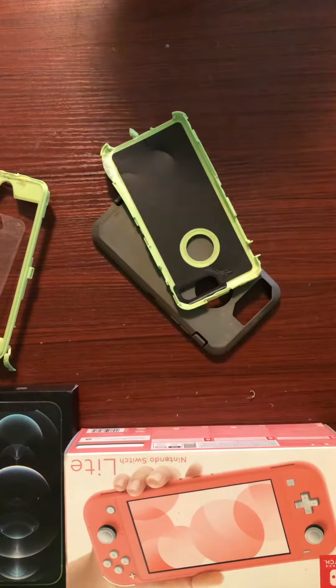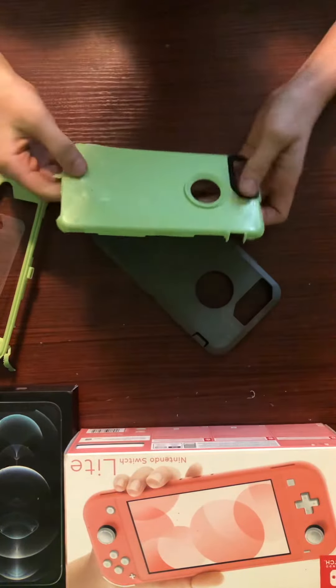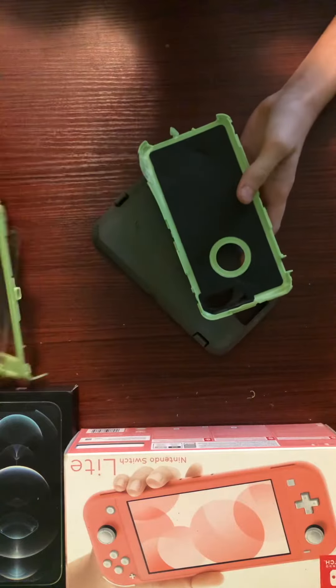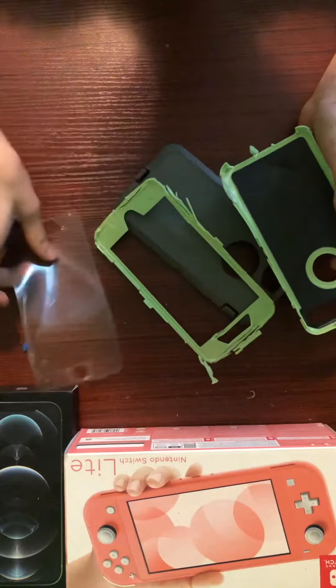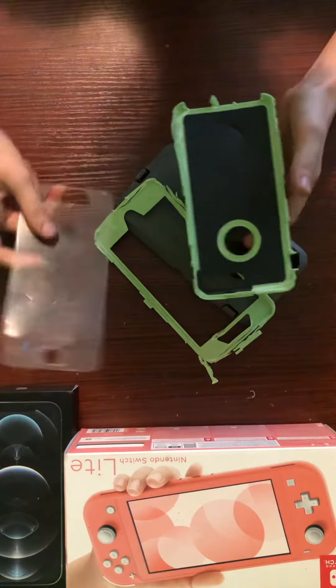A video just went out on my channel, like, minutes ago, of destroying an Otterbox, and it turns out they're not that strong as you'd think. But then again, I'm hitting it with a giant hammer.